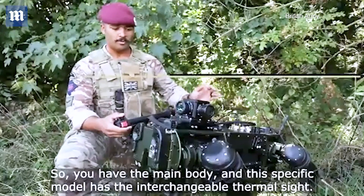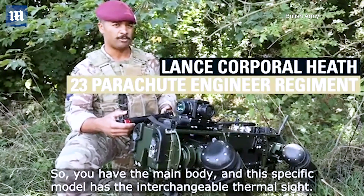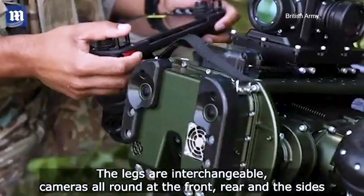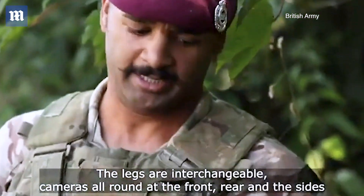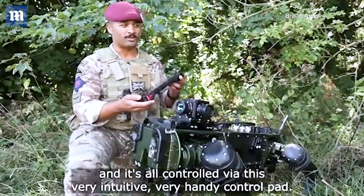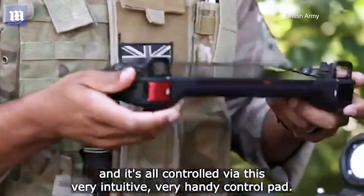So you have the main body, and this specific model has the interchangeable thermal sight. The legs are interchangeable. Cameras are all round — at the front, rear, and the sides. And it's all controlled via this very intuitive, very handy control pad.